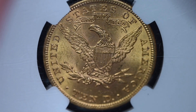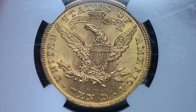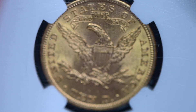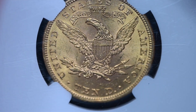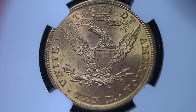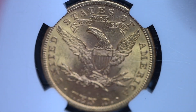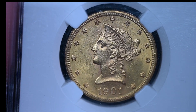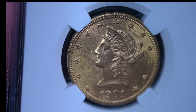So what grade would you give it? And what do you think the current market value is for a 1901 Liberty Head gold eagle in this grade? Is there a spot for a coin like this in your collection? Leave your comments in the comment field — in one week, I'll come back and reveal the grade. For Coin Week, I'm Editor Charles Morgan. Until next time, happy collecting!